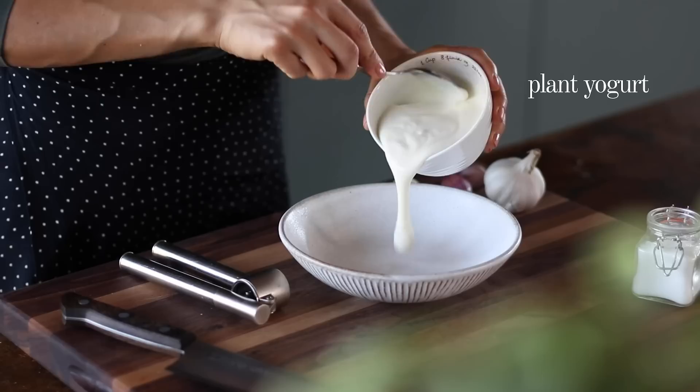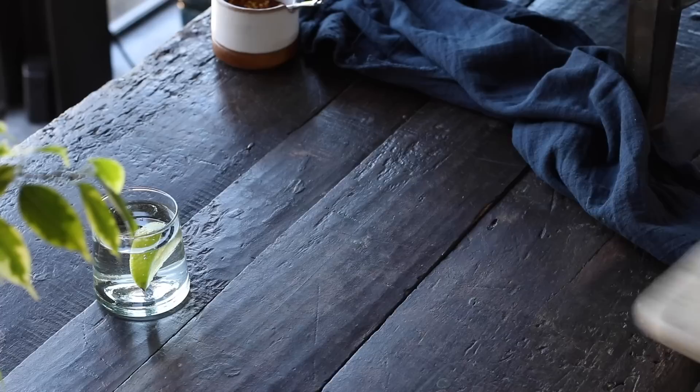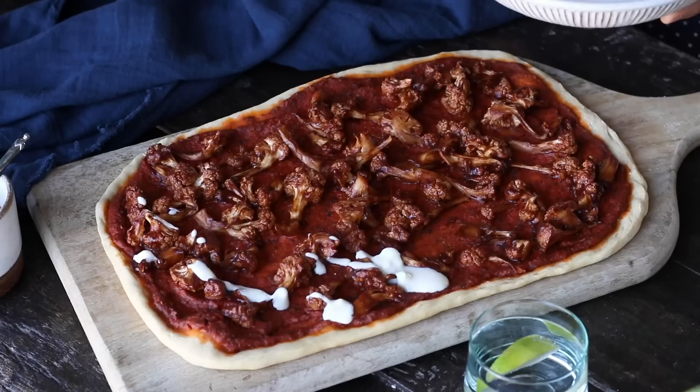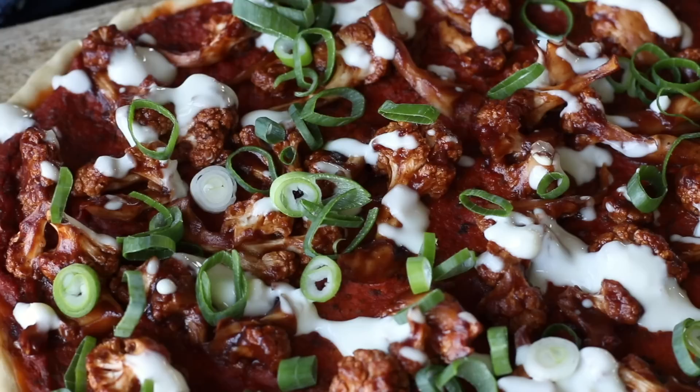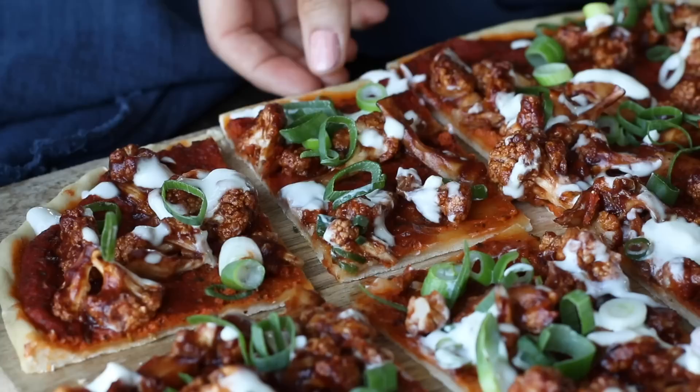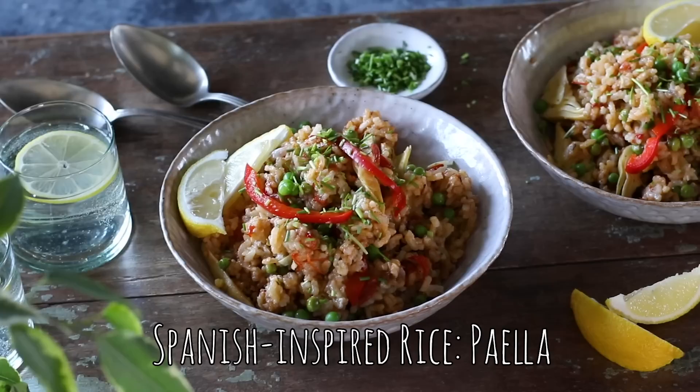While the pizzas bake, whip together a speedy garlic yogurt sauce — add three quarters of a cup of unsweetened plant-based yogurt, two cloves of crushed garlic, and a quarter teaspoon of salt to a bowl and mix together. Also thinly slice one stalk of green onion. When the pizzas are done, drizzle over the garlic yogurt sauce and sprinkle the sliced scallions on top. The total price for this recipe comes to just one euro and 62 cents per serving.